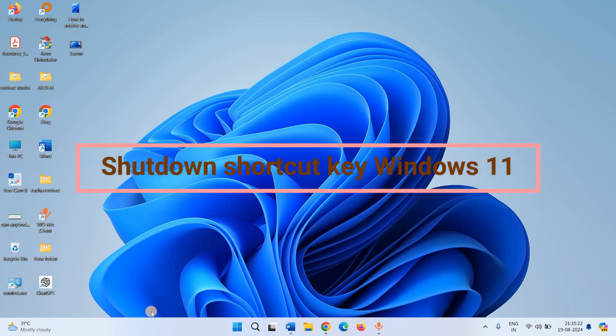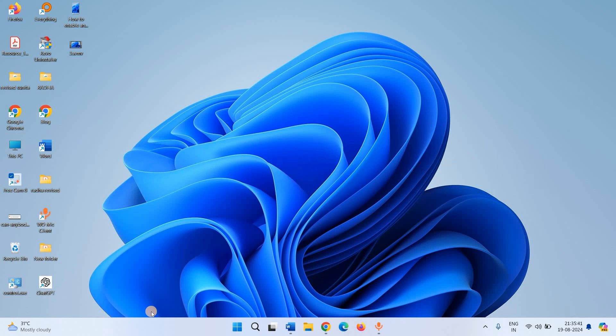Shut Down Shortcut Key Windows 11. Hello Friends! We are showing you how to shut down a Windows 11 laptop or PC using keyboard shortcuts. This is a three-step process. The shortcut key will work for Lenovo, HP, Dell, and other laptops and desktops.